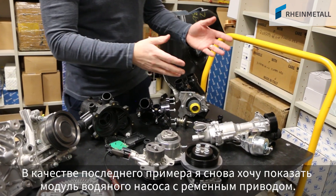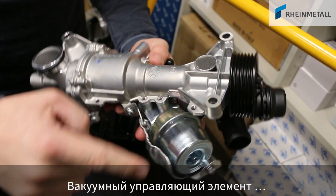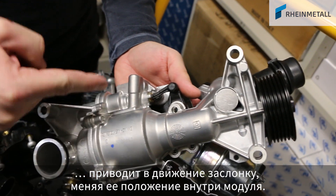This last example is another water pump module driven by a belt. A vacuum actuated unit drives, via a linkage, a valve that is adjusted inside the module.